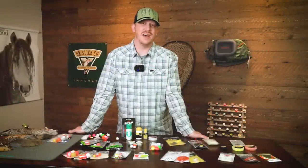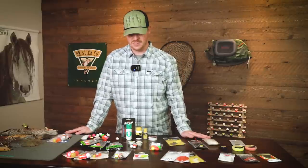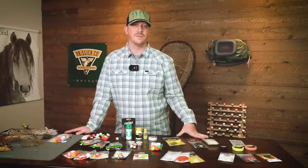Hey Avid Max anglers, thanks for tuning in. I am Brady here with you doing an indicator breakdown. There are lots of options out there in regards to indicators for your subsurface fishing needs. I wanted to take a look and show you some of the options that we have at Avid Max, go over some of the different styles available, their purpose, how they attach, and how they function overall.